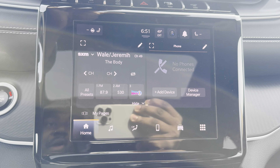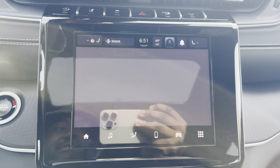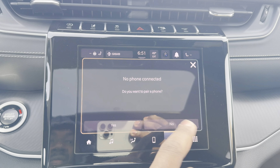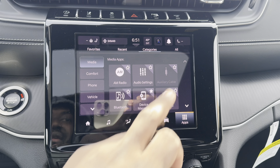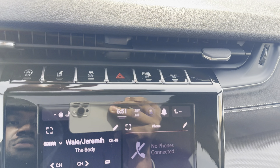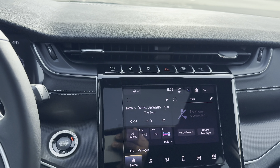The backup camera is pretty crisp and clear with guidelines. This is only an 8.4-inch screen so it's pretty small, but you still get the same features — you can change what you want to see, add widgets. Right now it's showing radio and phone; you can add more widgets or maximize them. Got your valet mode, shortcut menu for heated seats and heated steering wheel, climate controls, media, Apple CarPlay, Android Auto, phone, vehicle controls, and connected apps.